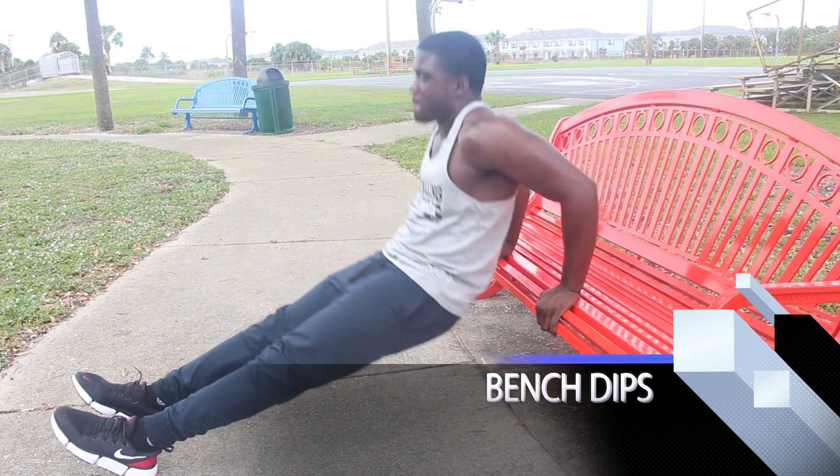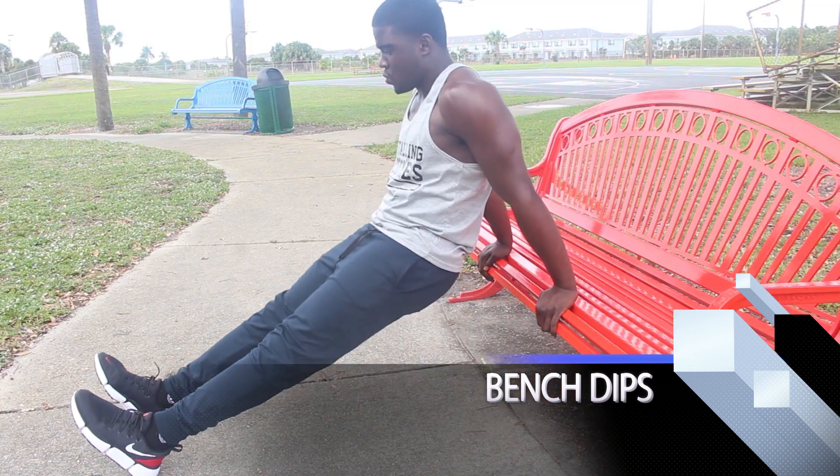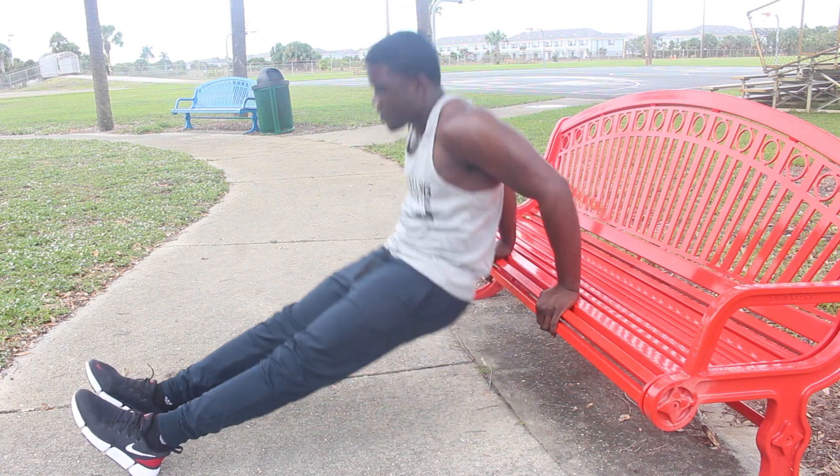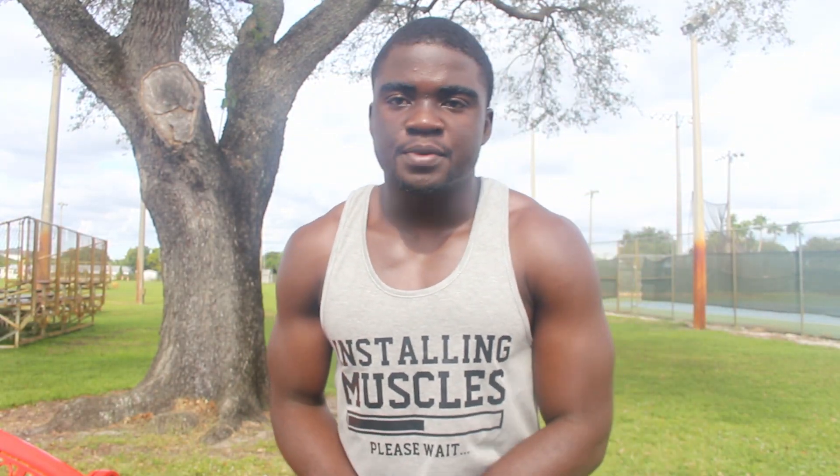Now we have the dip, which is another good tricep exercise. It's more of a beginner exercise that will help you advance until you can actually lift up your body weight on your own. You can start off with that and work your way up as you get stronger.